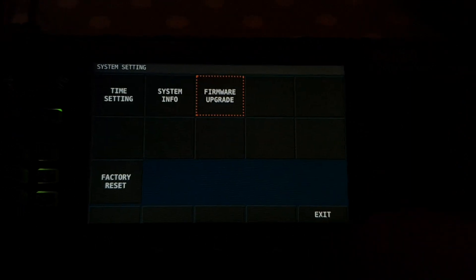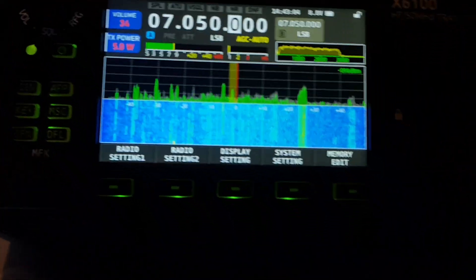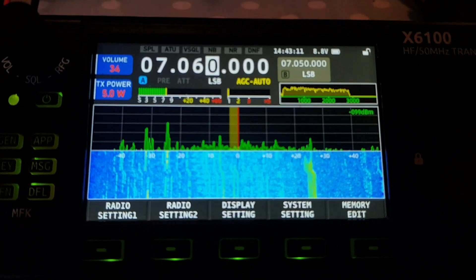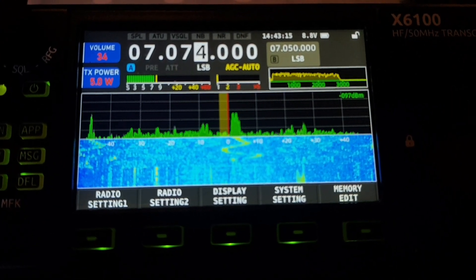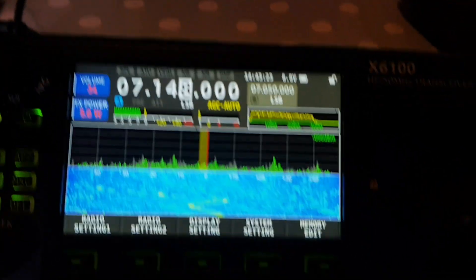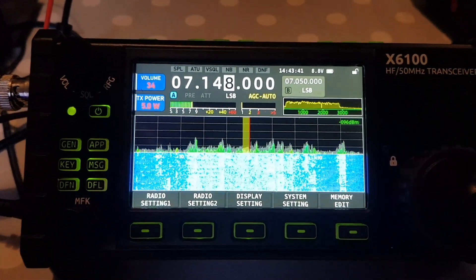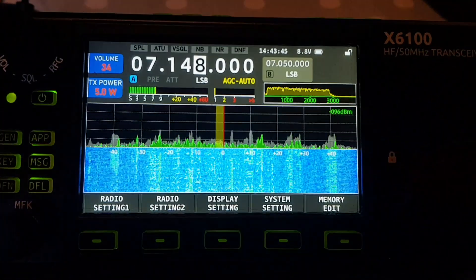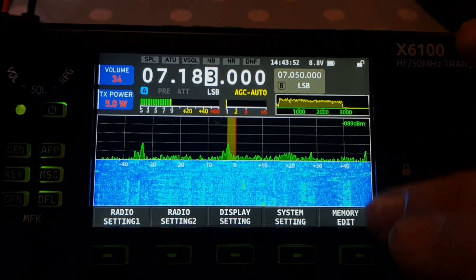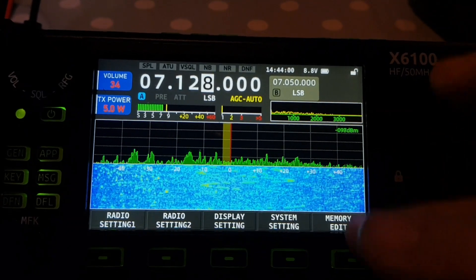We've got to the end, hit quit, and we'll give it a reboot. Rebooting — we're back on. Let's test it, let's see if it does the jump. It's firmware 704, remember. I would say it doesn't jump. So I'm going to leave it like that. You get a slight click but you don't lose any frequency at all.